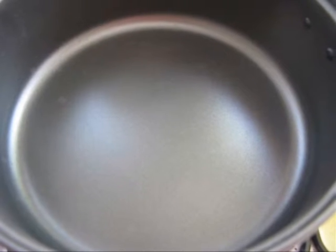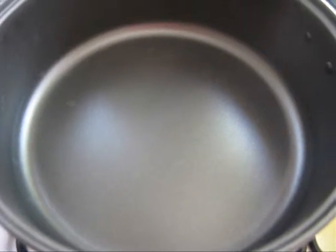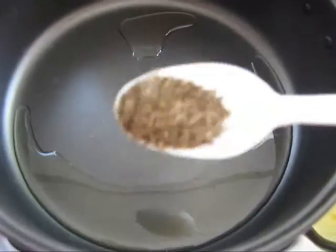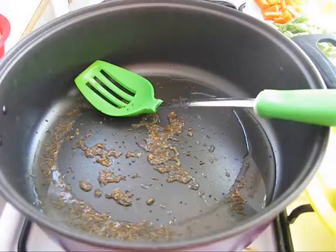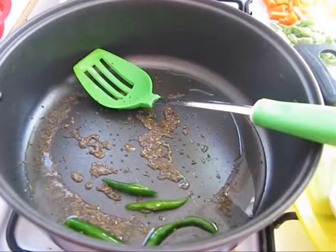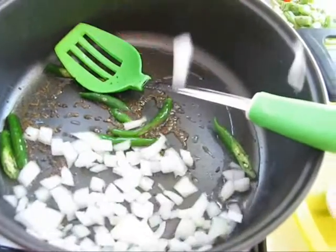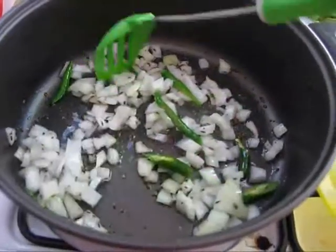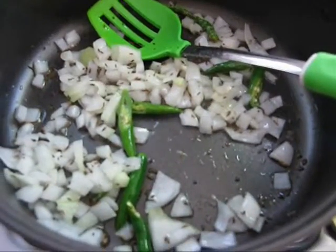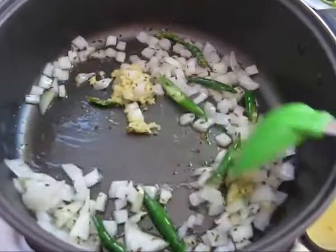First heat a pan on medium flame. Then add oil, add cumin seeds and mustard seeds, then add green chili, add onion, and saute them for 1 minute. Now add ginger garlic paste and saute it for 1 minute.